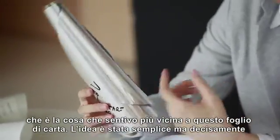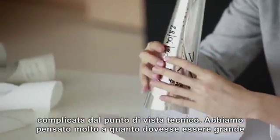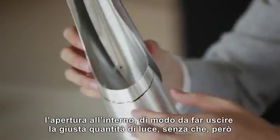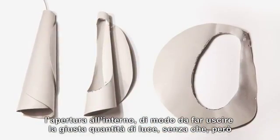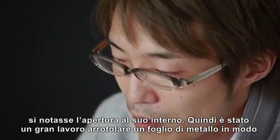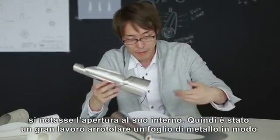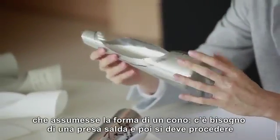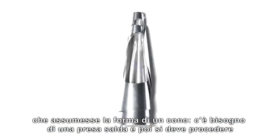The idea was very simple, but the technical side was very complicated. It was always thinking about how large the hole should be inside to give the perfect light coming outside, but without people noticing that there is a hole inside. To roll up a sheet of metal like a cone was very difficult. You need a very strong grip, and then you have to work your way in at a different angle.